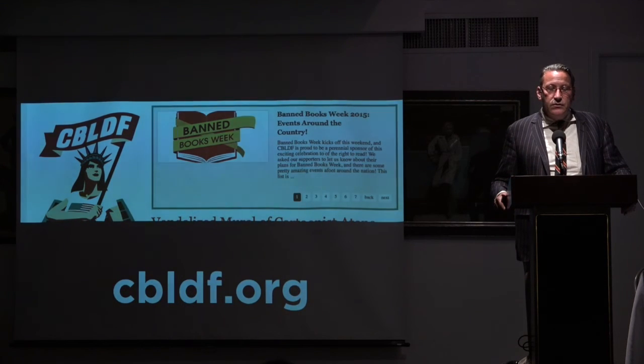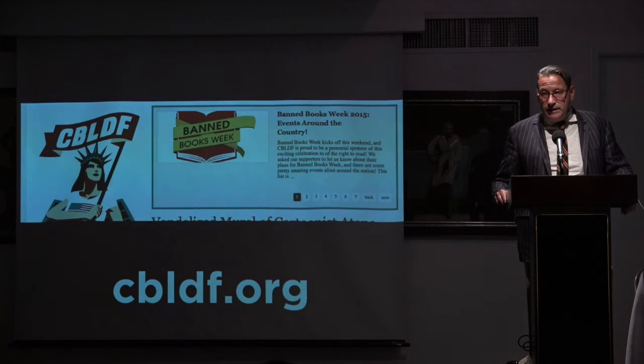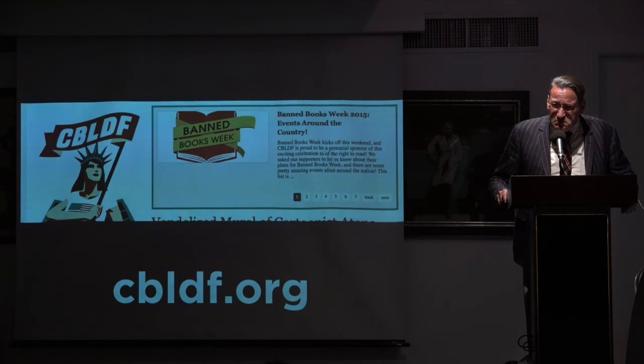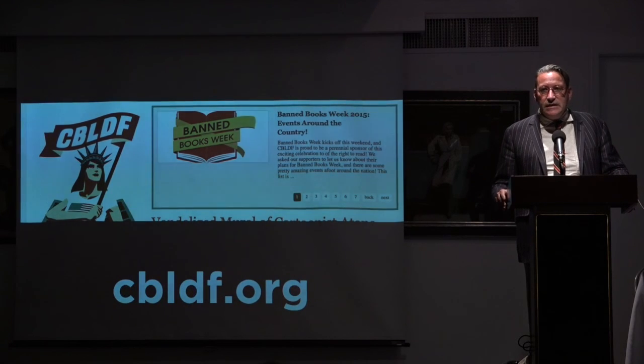We do basically one printing and you can order it through Diamond — I have no idea what the printing number would be, but I'd think it would be pretty high, because there are a lot of artists here who have never drawn Batman and never will again. Alex said to me — he's a very candid person — 'you realize this is all about you.' And I said well, yeah, I suppose so in a certain way it is.